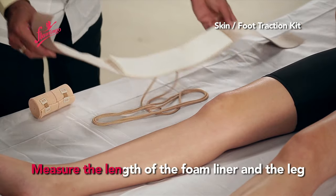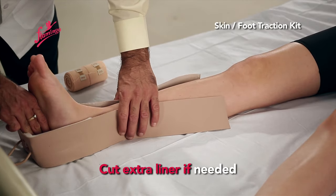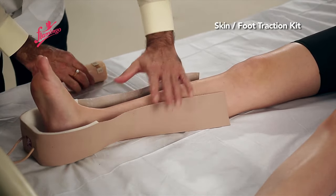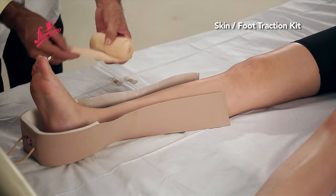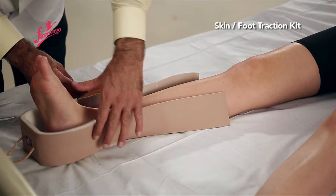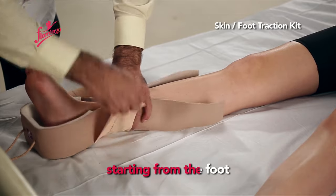Measure the length of the foam liner against the leg and cut any extra liner if needed. The crepe bandage is then wound around the liner, starting from the foot.